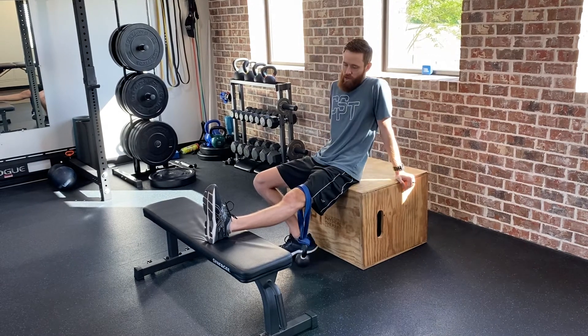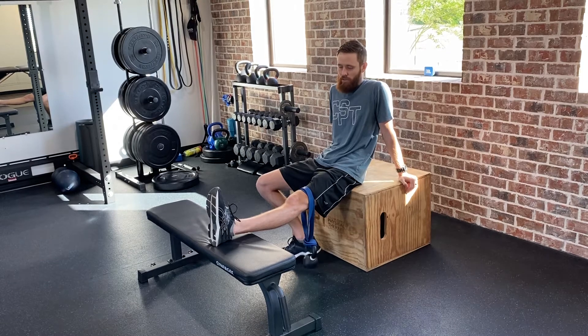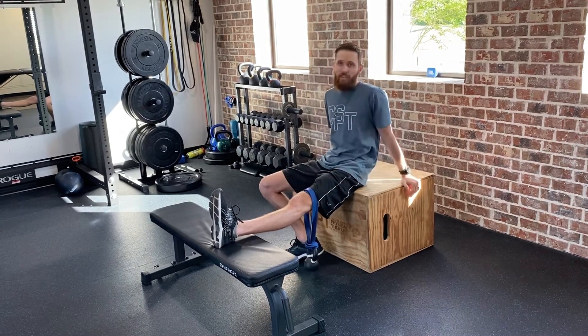With the foot propped up on a bench like this, hold that position for three to five minutes, and that should help stretch out the knee. Go ahead and give that a try.